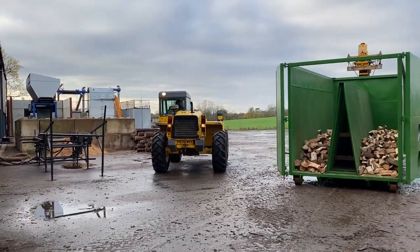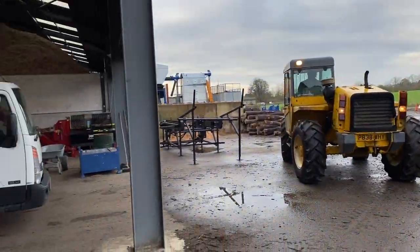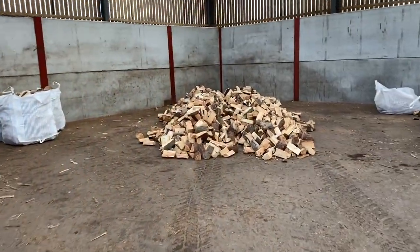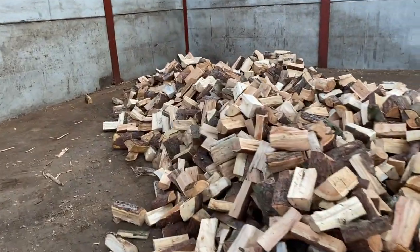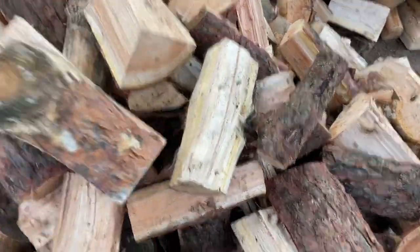We're just trying out the new telehandler, trying to get some of the logs out of here. He's going to use that bucket to push up our softwood. Some of it's come out but we've got to take another swipe at it. Nice and light.